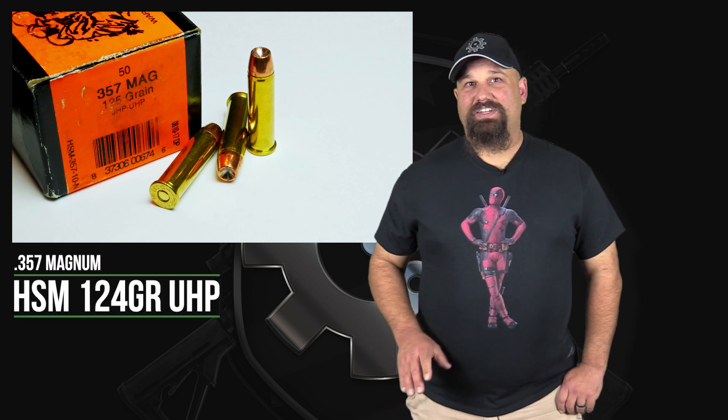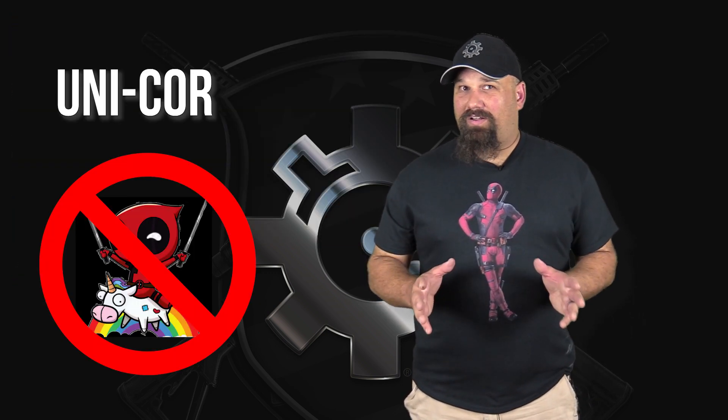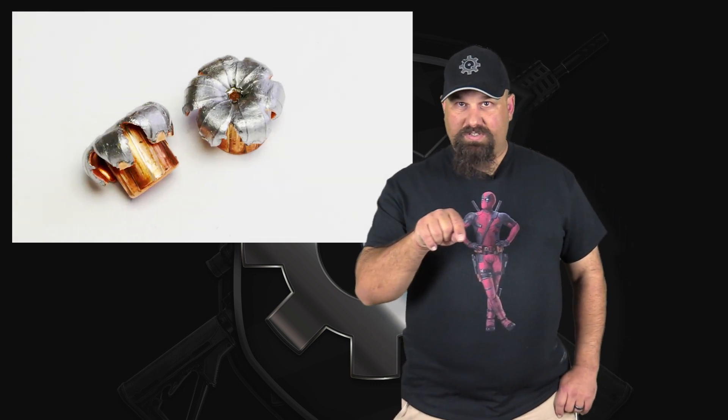Hi, Andrew here. Today we're going to take a look at some 357 Magnum HSM 125 grain UHP. The UHP is Speer's Unicore hollow point, and to the best of my knowledge it's either the same thing as Gold Dot or very similar. They at least look the same both before and after being fired. They have the eponymous Gold Dot in the middle after they've expanded and they tend to perform the same as Gold Dot. So if they're not the same thing, they are very close. We're going to shoot it out of my wife's Smith & Wesson Model 13L into Clear Ballistics Clear Gel.